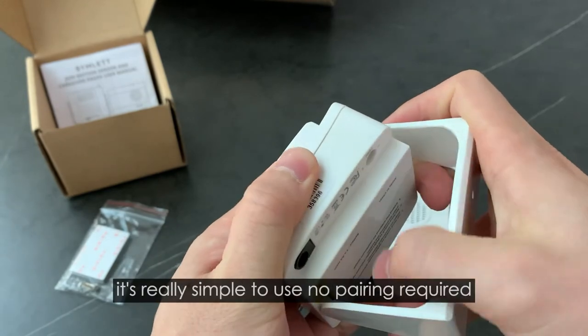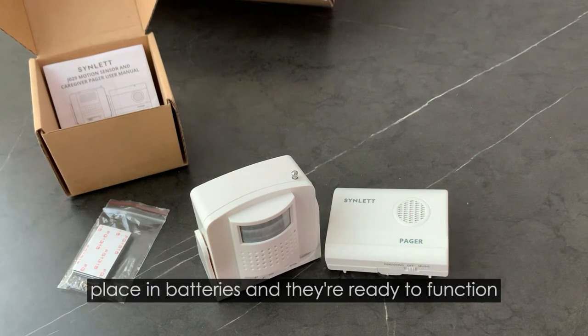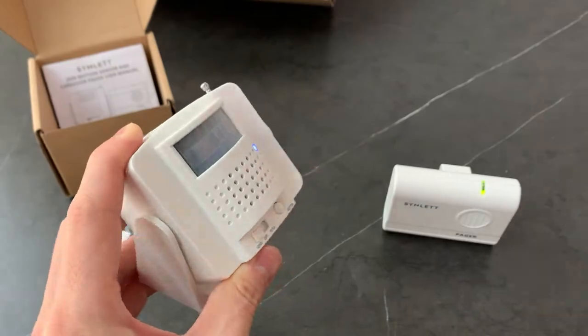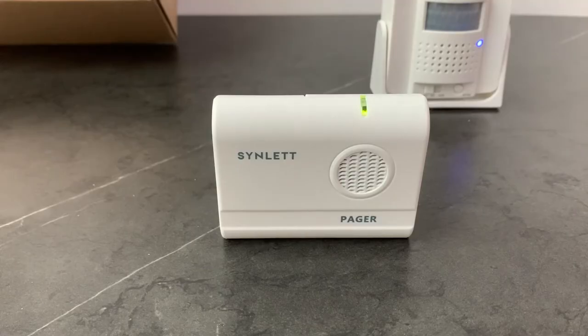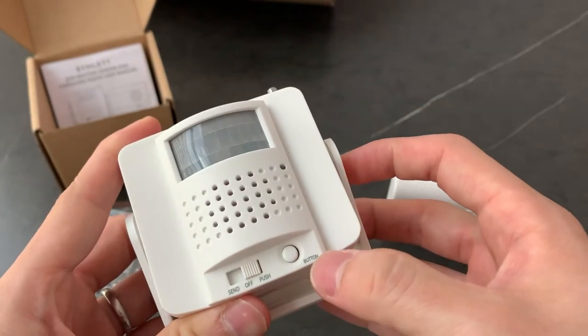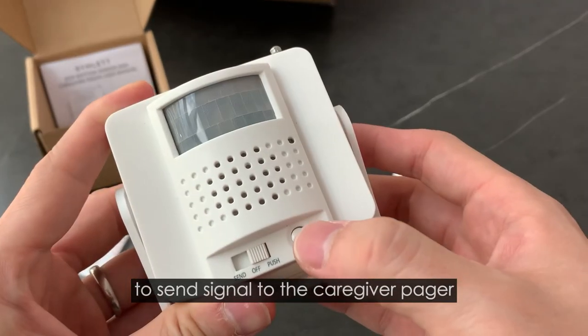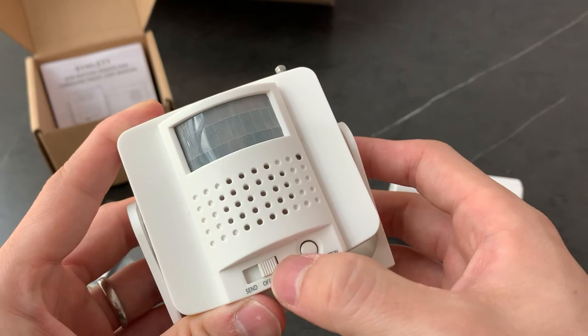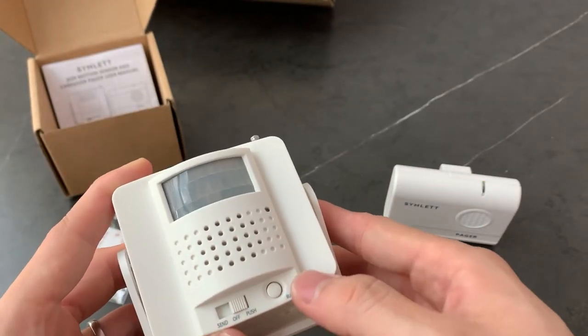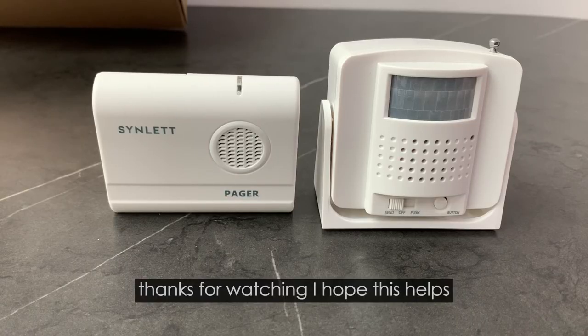It's really simple to use, no pairing required. You can just place in the batteries and they're ready to function. When it is on send mode, or if it is on push mode, push the button here to send a signal to the KKV Pager — it's pretty simple to use. Thanks for watching, I hope this helps.